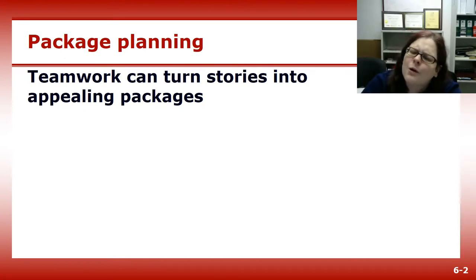Most newsrooms work more like a factory assembly line. The reporter reports, the photographer photographs, the editor edits, and then at the last minute the designer designs. But teamwork can help turn stories into appealing packages.